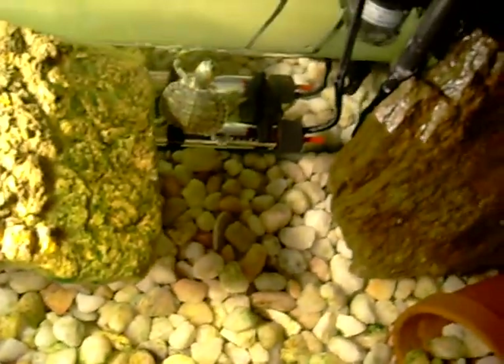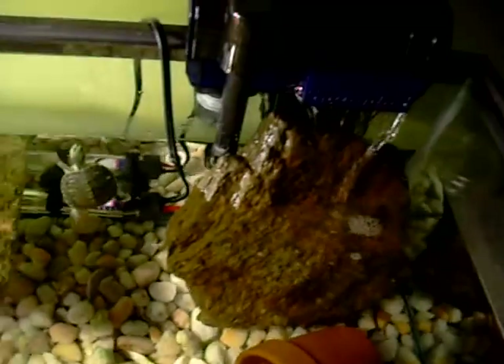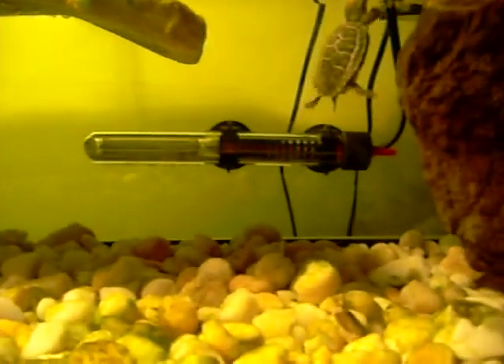Hello, this is Jessa. I'm getting a really quick update on my turtles before I change the substrate. It is kind of algae-ish at the bottom, and I haven't done a full clean out in about a month now. I'm getting ready to do that today.